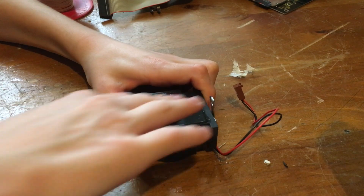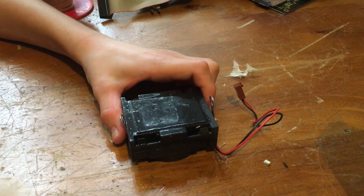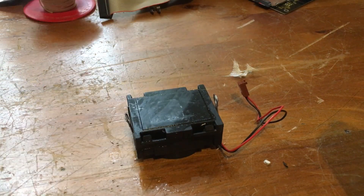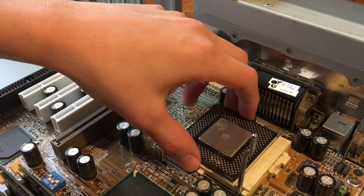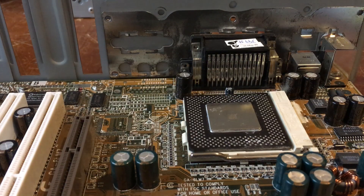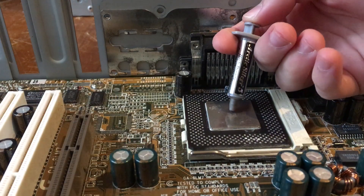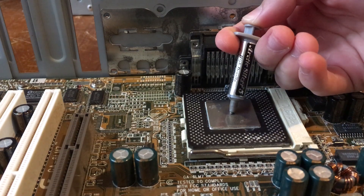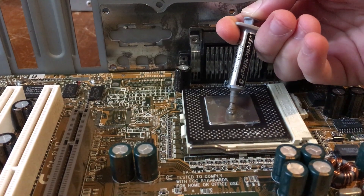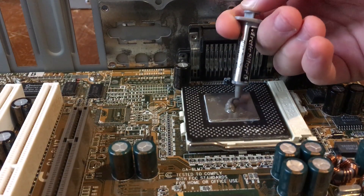So now we could finally go ahead and install our Celeron 500. After installing the CPU in its rightful socket, it was time to put on our thermal paste, which in this case is Arctic Silver 5. It feels kind of weird to put such a good modern thermal compound on an old CPU, but it'll give it very good cooling for sure. So that's always a bonus.